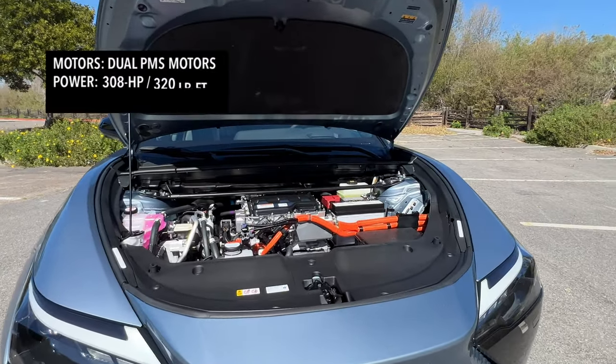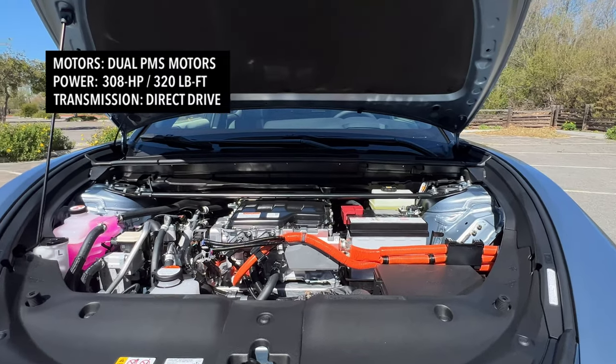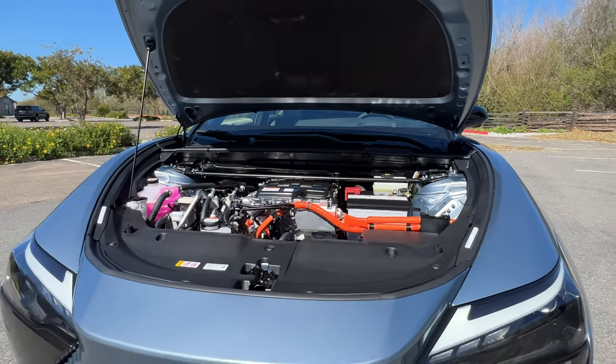So what are we working with here? You have a 150 kilowatt motor sitting in the front and an 80 kilowatt motor sitting in the back, working together to make a total of 308 horsepower and 320 pound-feet of torque. Pop it into sport mode and step on it, and this thing moves. It's not throw-you-back-in-the-seat fast, but it's plenty quick. This will do zero to 60 in five seconds flat, which is pretty quick for a Lexus.